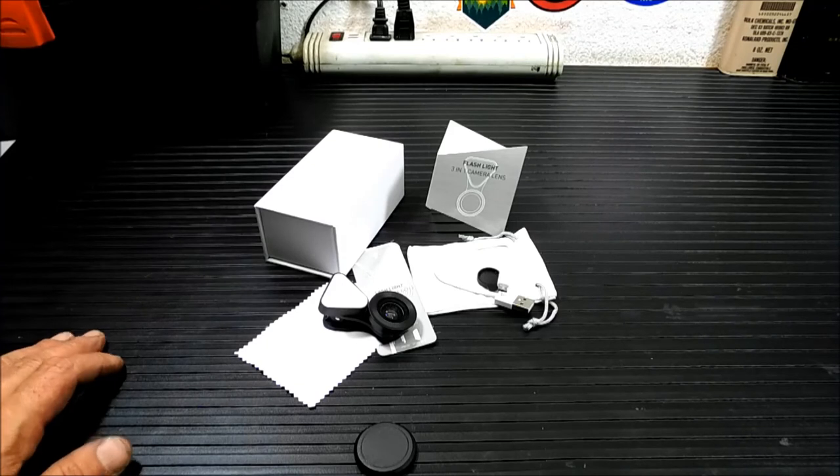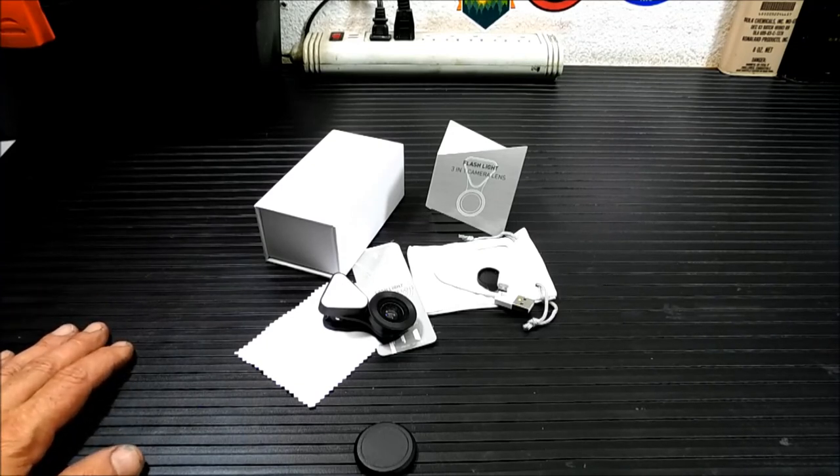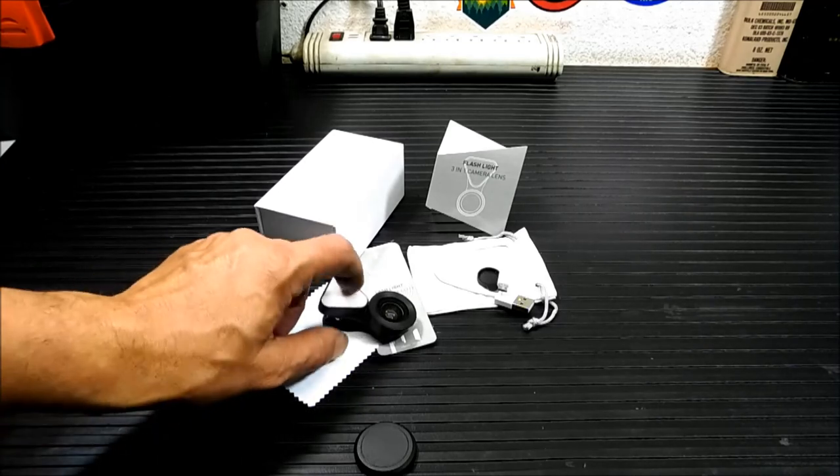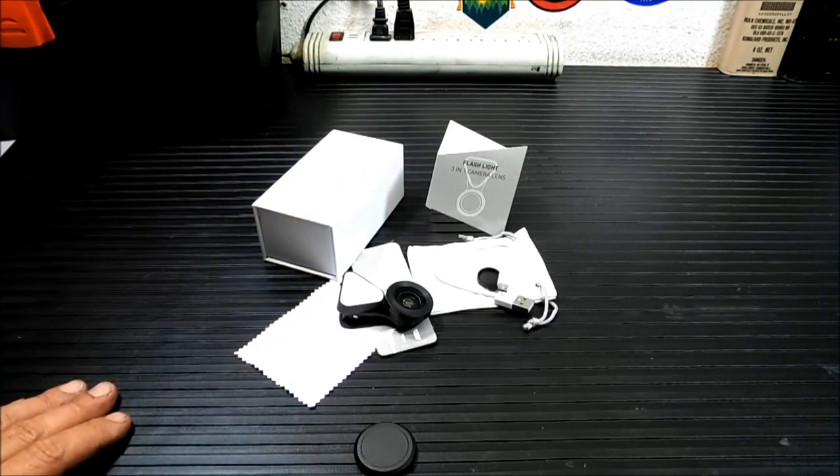So that's about it — that's the Amir 2-in-1 cell phone lens. For all you guys out there that shoot on your cell phone, I always complain that the minute you turn your cell phone on, it zooms right in on something and doesn't give you the whole wide picture. This may be a perfect answer for you. It's fairly inexpensive — I'm going to put the link below on where you can pick it up. Thanks for watching, don't forget to click like and subscribe, and we'll be back in a couple days with another video.